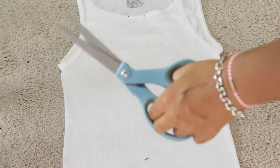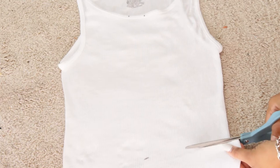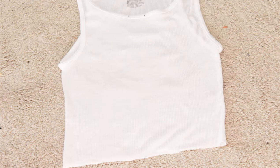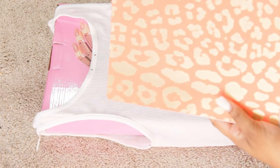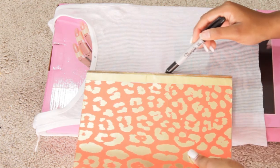Now I'm just going to cut my shirt on that marking that I made. From those two dots that we created, I'm going to create two vertical lines going straight down the shirt. Once I finish doing that, I'm going to cut that out.